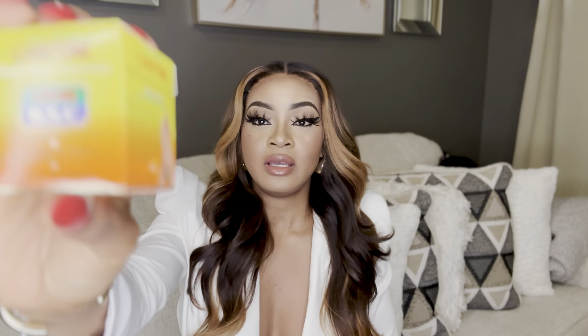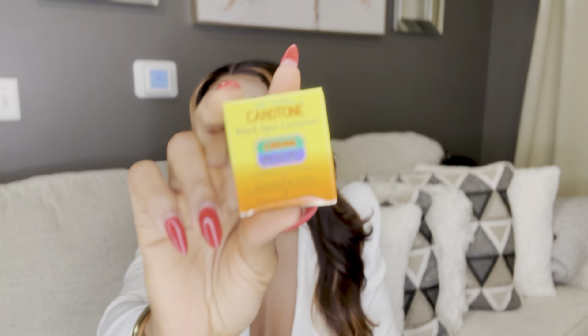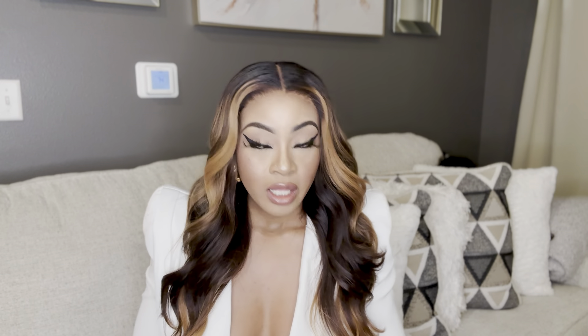The first thing you're going to need is a Carotone Black Spot BSC corrector. This is what it looks like. You need this Carotone Black Spot Corrector, the BSC.